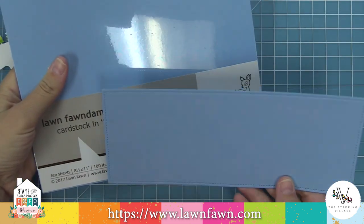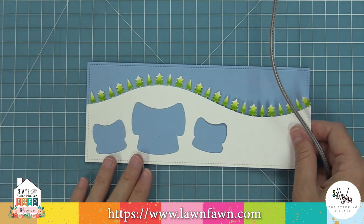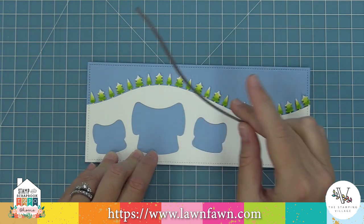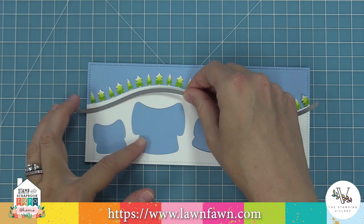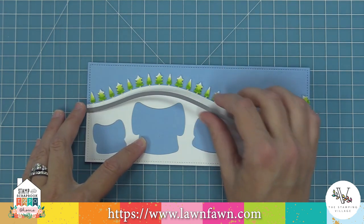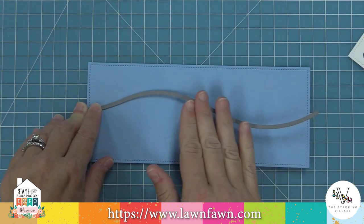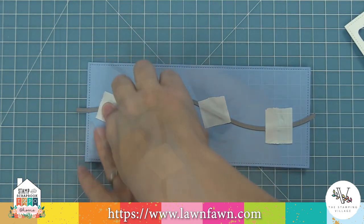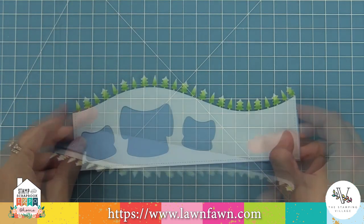Here's some Moonstone cardstock, which is a really pretty blue color, and we die cut that same large slimline die from it. Here is one of those stitched hillside borders, and that curve is going to match up with the curve of that forest border — all the curves mix and match. So I'm using that forest border as a guide for where I'm going to place my stitched hillside, then layering that onto the cardstock, holding it in place with some post-it note tape, and running it through the die cut machine. That's going to give me a hill that matches behind perfectly.